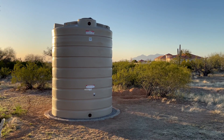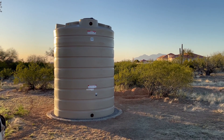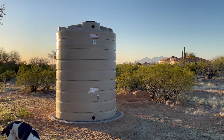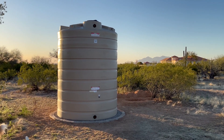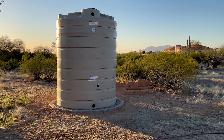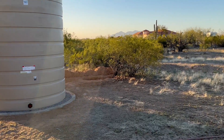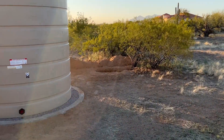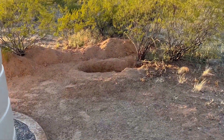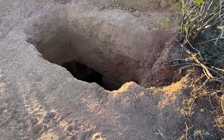Good news is that the tank got delivered today and everything looks awesome. I put in a couple hundred gallons of water just to make sure that it doesn't blow over, but will stay on the pad that I created for it. Bad news is that I didn't think everything through about finding the water line here — I assumed it was going to be a straight shot to my house from where the water meter is, so I could just pull off of that for filling this.